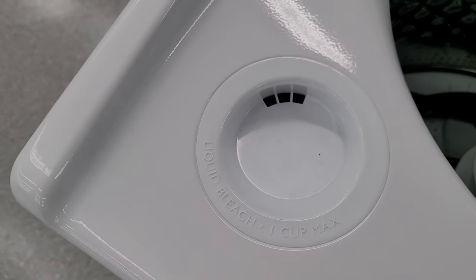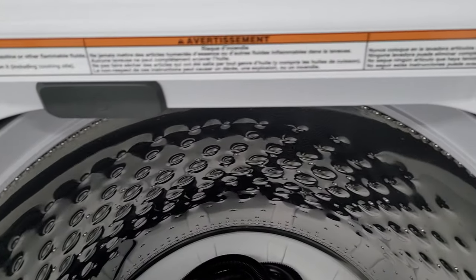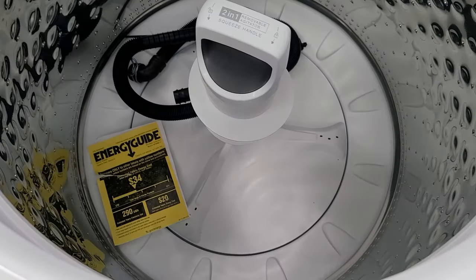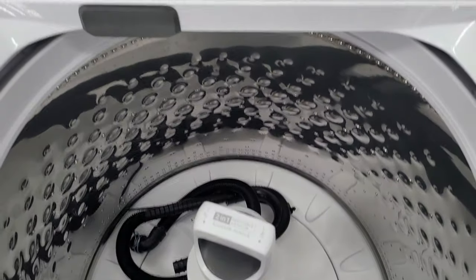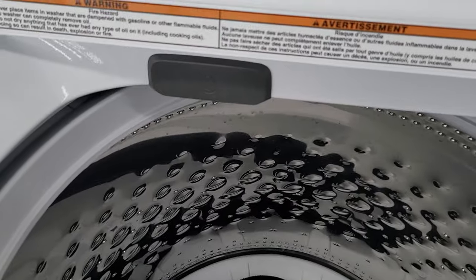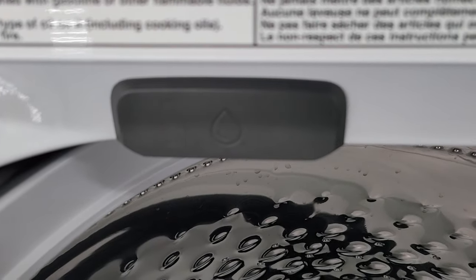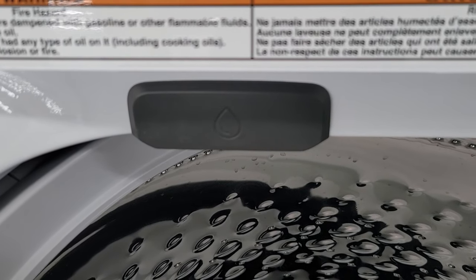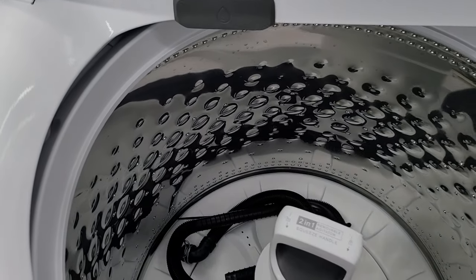It does have the bleach dispenser, but it does not have a detergent dispenser or fabric softener dispenser, so you will have to put your detergent down into the tub old school style. Also a very interesting and useful feature is the built-in water faucet here. This allows you to pre-treat stains and remove loose soils right here in the washer as the water is running out — just pre-treat it right here, no fuss.